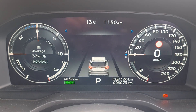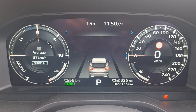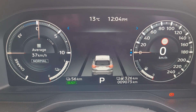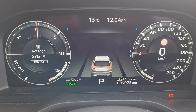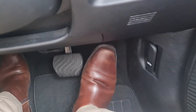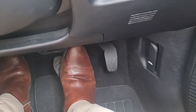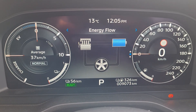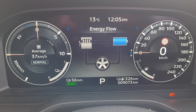Hey guys, today I will explain to you about the Regenerative Braking in Mitsubishi Outlander Plug-in Hybrid. Regenerative Braking uses the energy created during decelerating to charge the battery. The moment you lift your foot from the accelerator, the electric motor acts as a generator, converting the vehicle's kinetic energy into electrical energy and charging the battery.